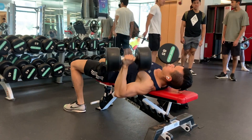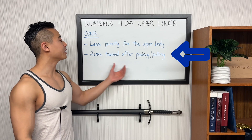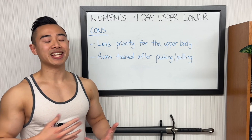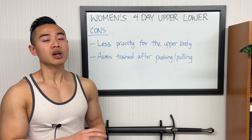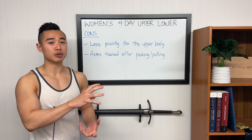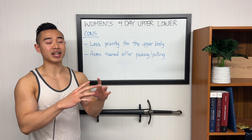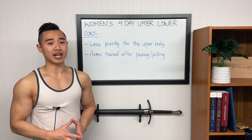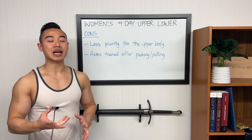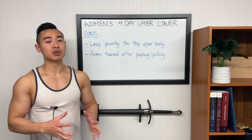You'll see that our upper body training volumes are relatively low. If you find you're not getting enough volume for your upper body, feel free to add in more sets. Next, in this program we have arm training coming after pushing and pulling movements — triceps after chest and biceps after back. This is an intrinsic disadvantage of the traditional upper-lower split, where your triceps get trained indirectly in pushing chest movements and biceps through back pulling movements. However, this isn't really a problem here since upper body volumes are relatively low — only four or five sets of chest and back before arm training comes in, so biceps and triceps shouldn't be too fatigued.